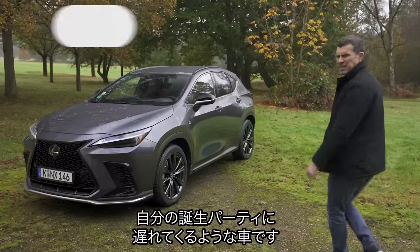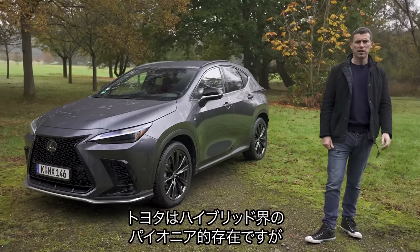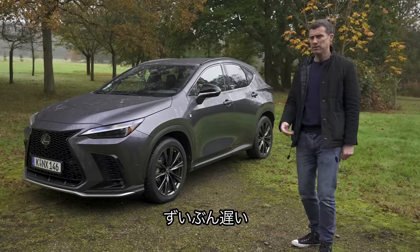This is the new Lexus NX, and it's a little bit like turning up to your own birthday party late. Lexus was a pioneer with hybrid technology; however, they've waited until now and this car to introduce their first ever plug-in hybrid. Why have you waited so long, guys?